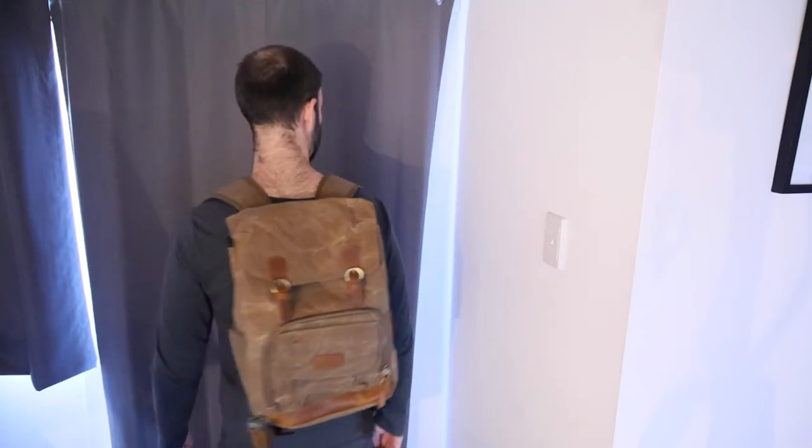I hope you found this video helpful. For information and pricing on these backpacks, make sure you check out the affiliate links down in the description. Give this video the thumbs up and subscribe to my channel for more videos like this. Bye for now.